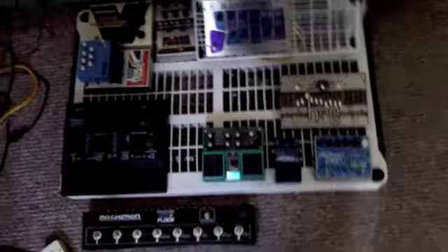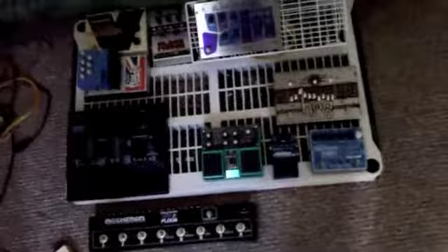Hello everyone, this is my next video on the production of the Ultimate Pedal Board, otherwise known as the Pedal Board from Hell, since this is about version 4 that I'm working on so far.